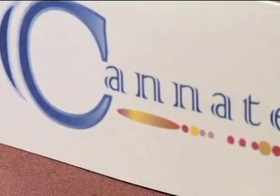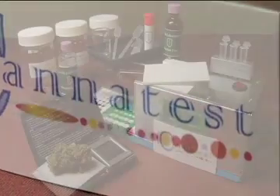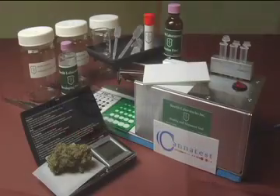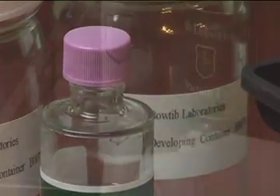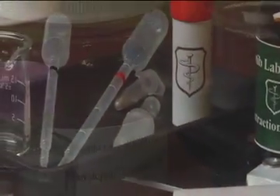Until now. Cannatest introduces the first easy-to-use, comprehensive cannabis analysis test kit — a simple yet revolutionary way to serve the needs of doctors, patients, distributors, and growers.